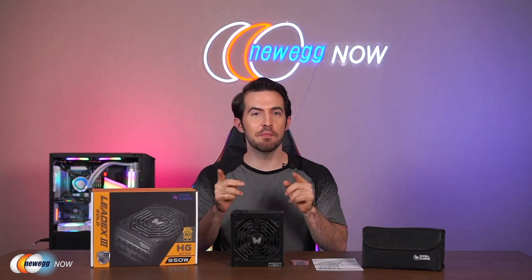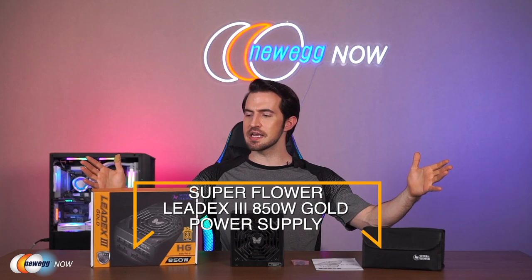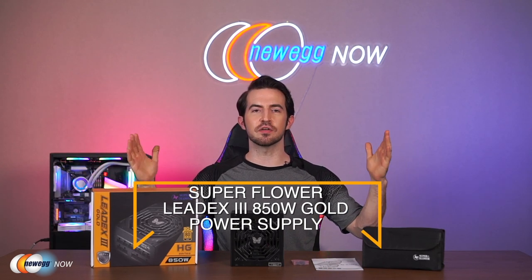My dear eggheads, I hope you enjoyed this one. This PSU will make a great addition to your system, or it would be a great gift for a friend — show them you care about their hardware too. It's got high performance, it's quiet, it saves on the electric bill, and it's got full protection. The Super Flower LeadX3 850-watt Gold Power Supply — let us know what you think in the comments or reviews. I'm Kenan with Newegg Now, and now you know.